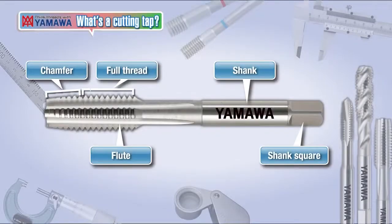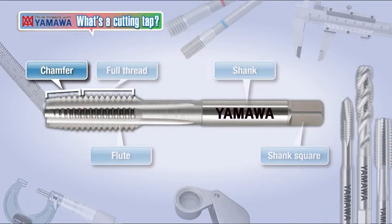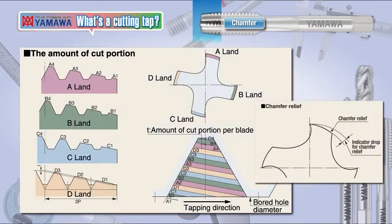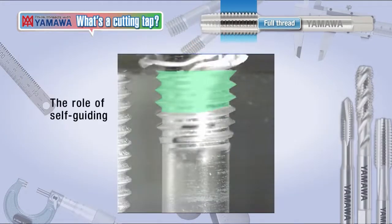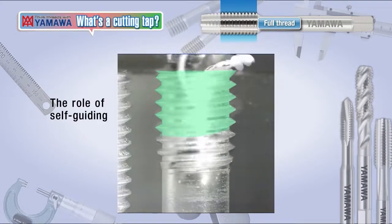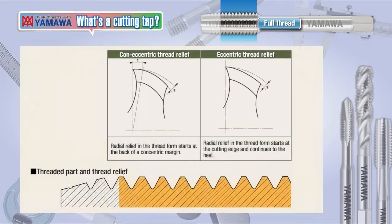This section explains the five main parts of a tap and their functions: the chamfer, the full threaded part, the flute, the shank, and the shank square. The chamfer is directly involved in the cutting of the internal thread as a cutting edge. The amount of material that each tool cuts is determined by the chamfer length and the number of flutes. The full thread enters into the thread cut by the chamfered part of the tap and serves as a guide as the tap continues deeper into the hole.